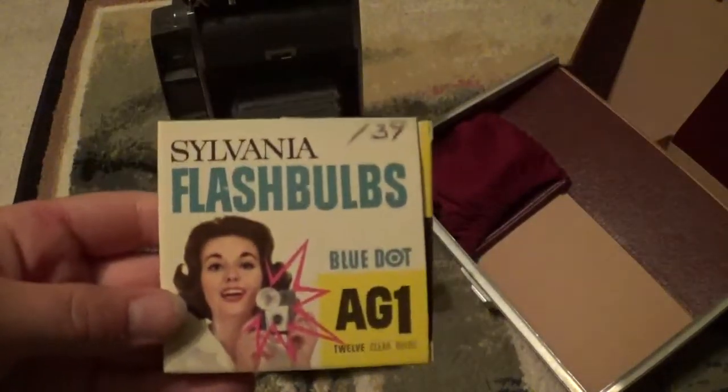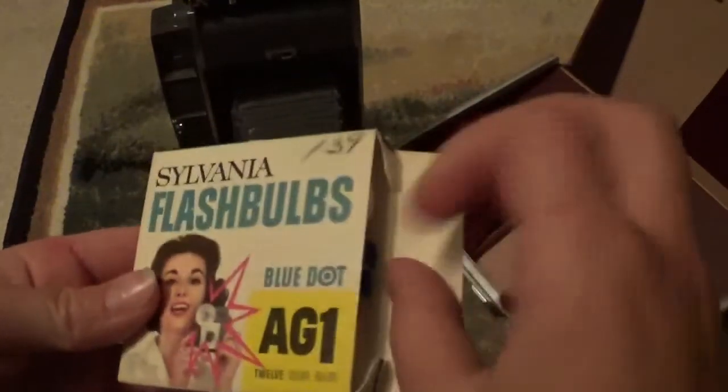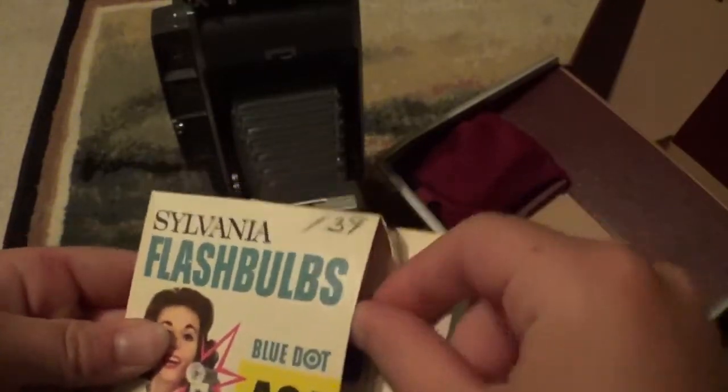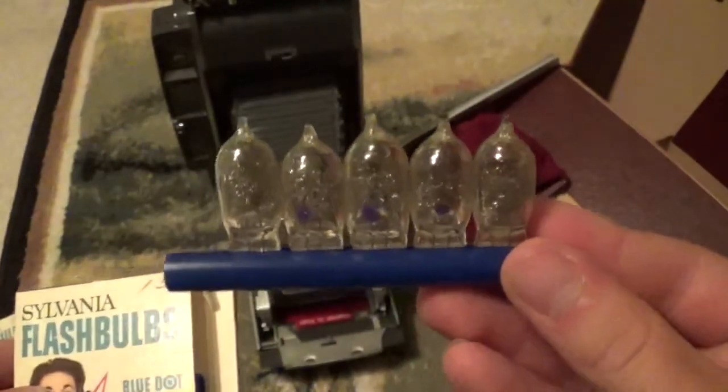These here are mint in the box. If I open this up and pull this out — like I said, mint, never been used. Those are the AG-1 flash bulbs on this little blue tube. You just slide them right off the end. I'm really trying not to disturb these too much, because I bet later, when nobody even knows what Polaroid is, these will fetch a pretty penny.